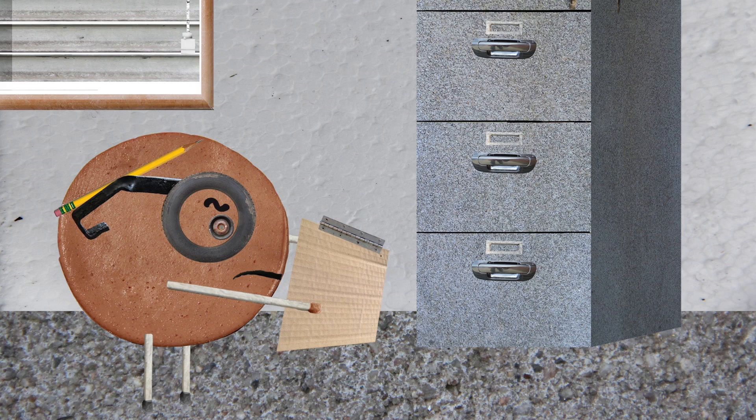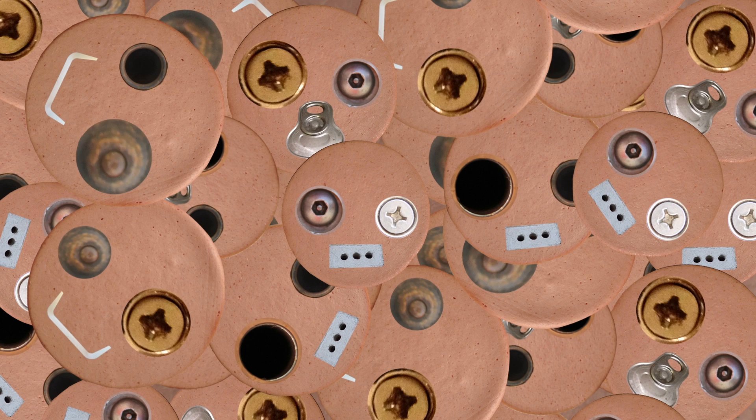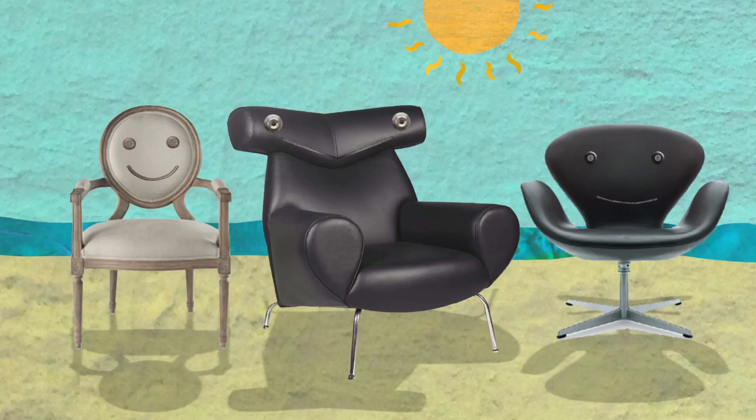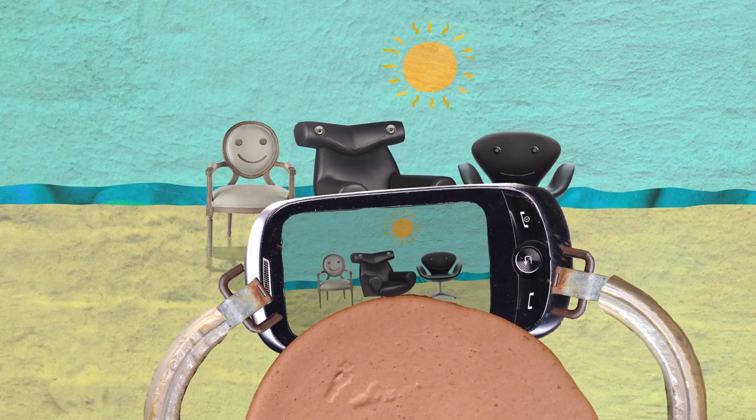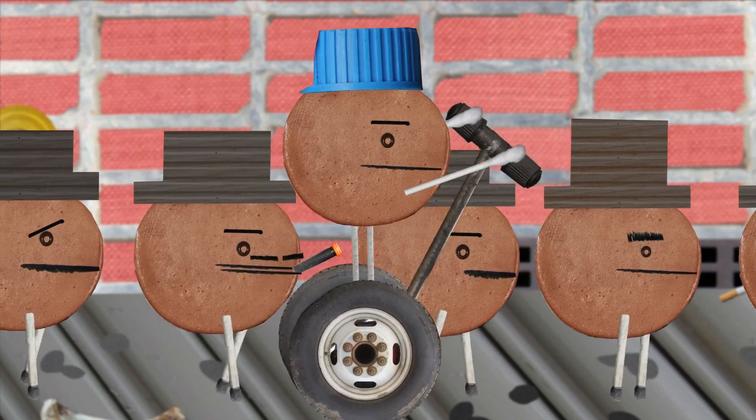Let's talk about atoms first. Atoms are tiny bits of matter that you cannot see with your eye, yet they make up everything in our world, from the chair that you're sitting on to your cell phone. Atoms have some surprising ways of behaving too.